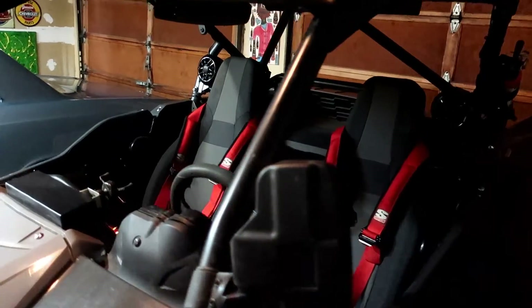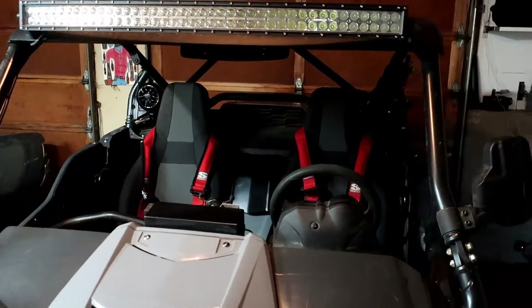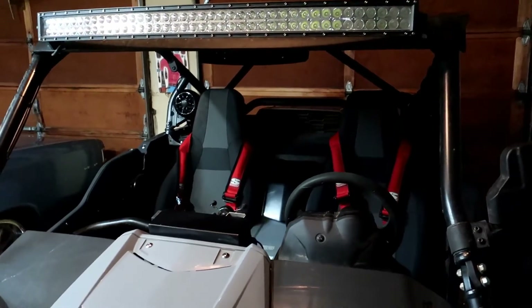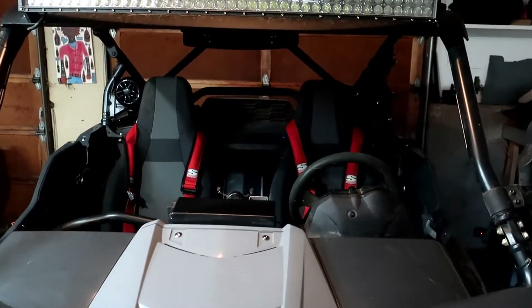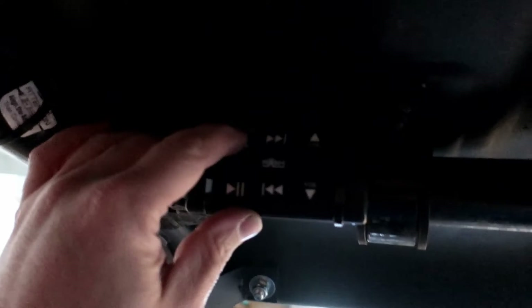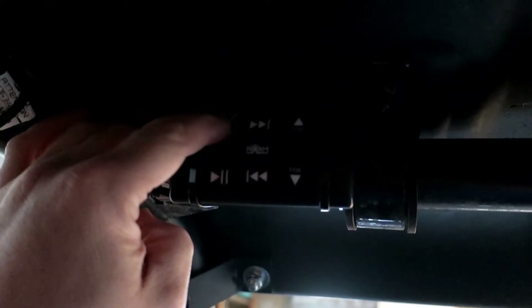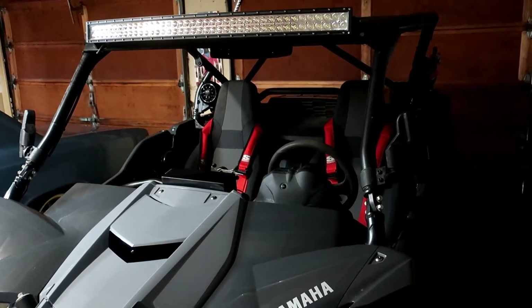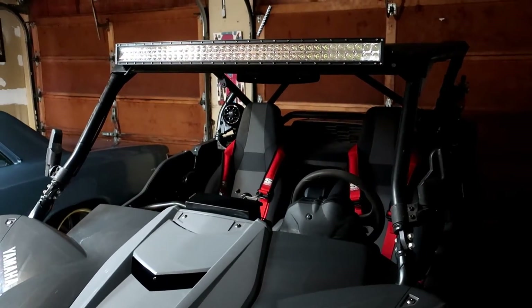Both speakers are installed, seats are back in, and we're all wired up and good to go. Let's hear it a little bit — you're probably not going to be able to tell how great it sounds through the camera, but I'll turn on some tunes. Go up to the Bluetooth controller, hold it for three seconds to turn it on. Now I'll step outside the vehicle and play a different song — I didn't want to play too much inside so I don't get a copyright strike.